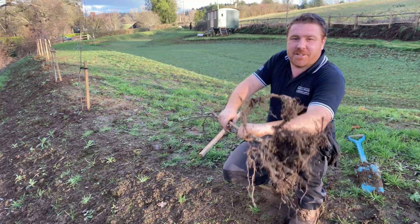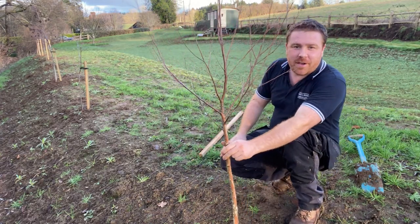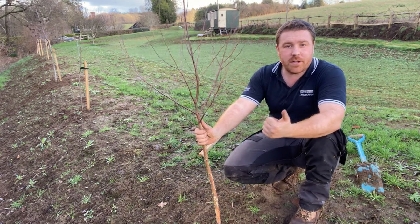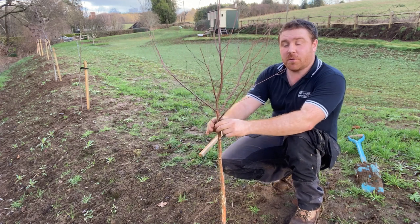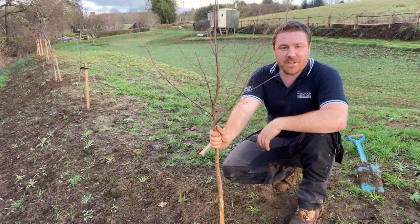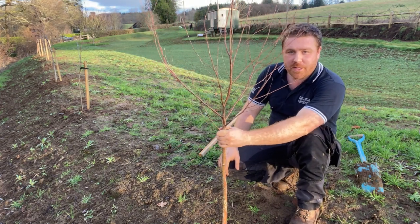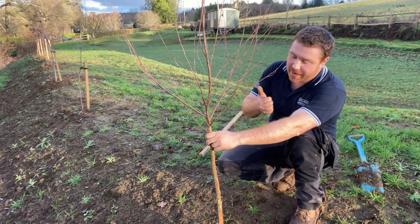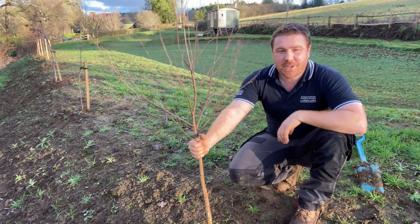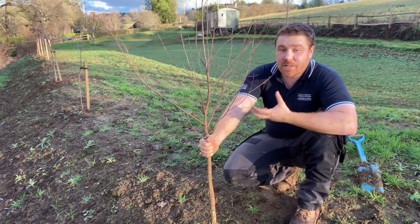I have here one bare root silver birch, which is probably my joint favourite garden tree along with the rowan. I've just been planting a row of silver birch and rowan on the top of this bank, part of some meadow works — about three quarters of an acre here in Surrey. I'll be putting a video on the channel about how I made this meadow in future videos, but I wanted to cap off the project by adding some species diversity to the site.